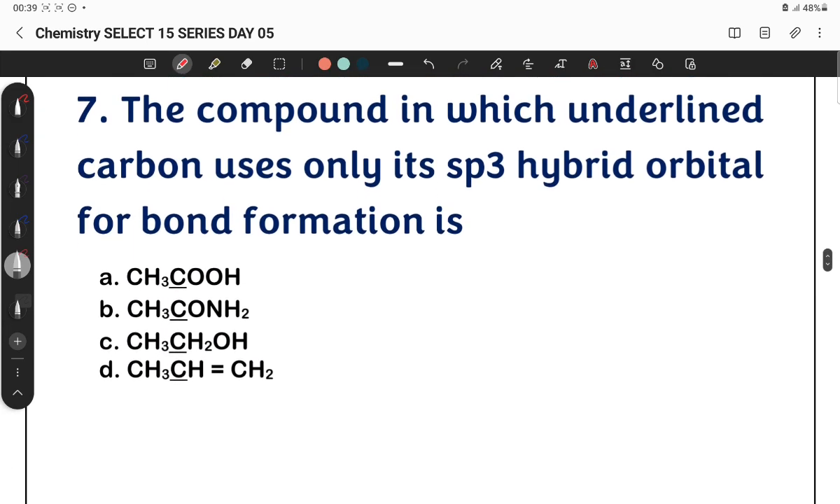Question 7: The compound in which the underlined carbon uses only its sp3 hybridized orbitals. How do we identify sp3 hybridization? Let's look at option A: CH3COO− — the underlined carbon here is sp2 hybridized.